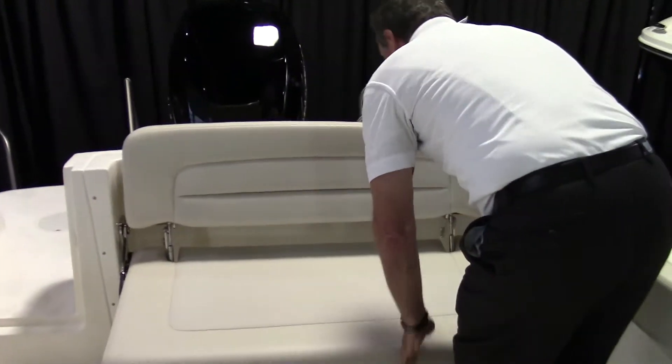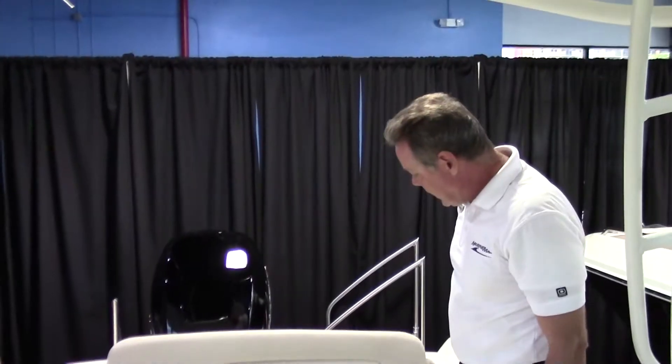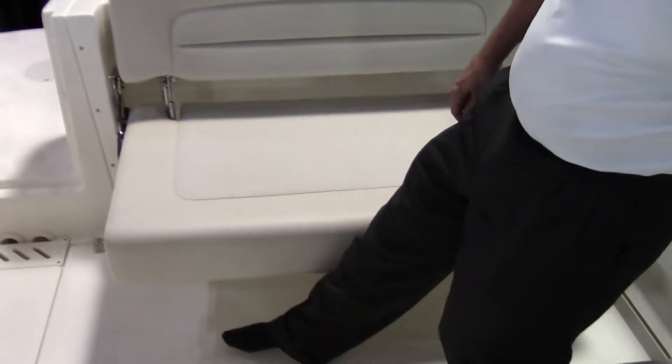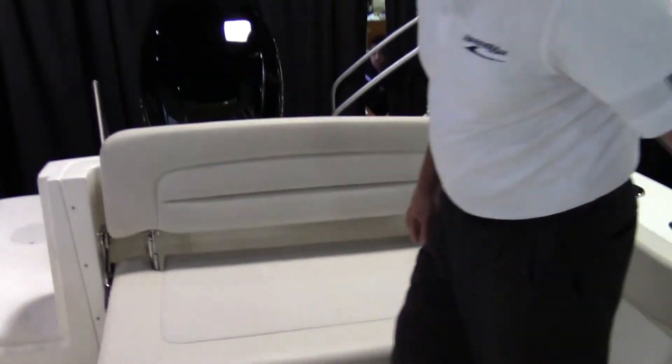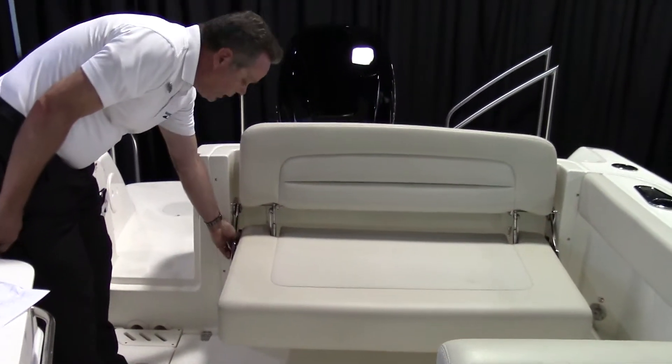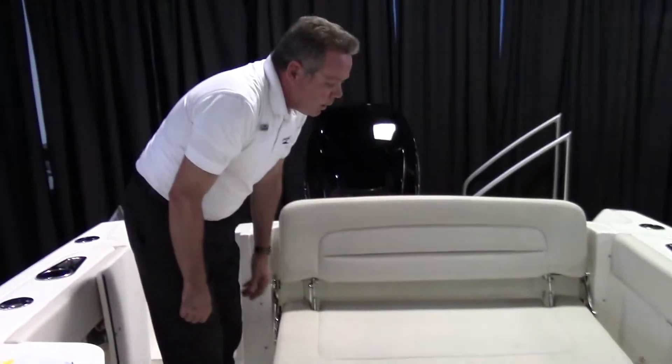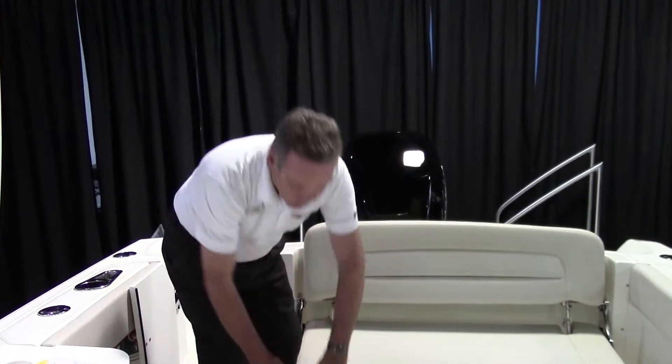If you want to entertain, you pull the seat out right here. And you notice it is so heavy duty, you don't even need to have any kind of rods underneath it, because you've got really heavy-duty stainless steel arms on the side, and it holds two people with several hundred pounds without coming down at all.